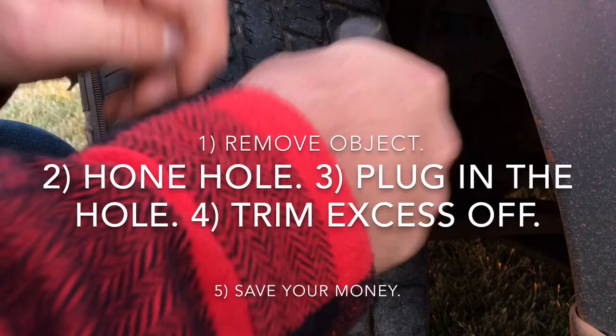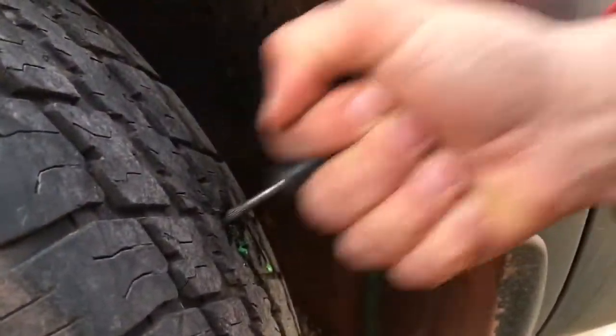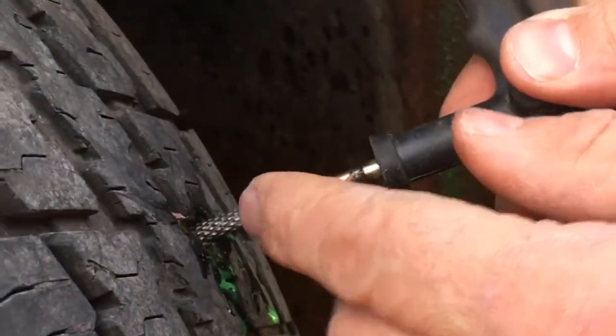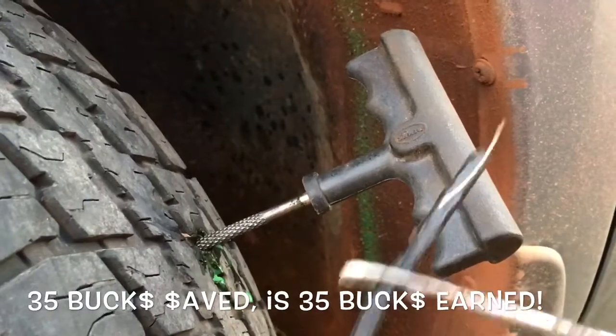Now this part here is very important — watch carefully. What you're doing is you're creating a little friction in the tire so that you can put your plug in.